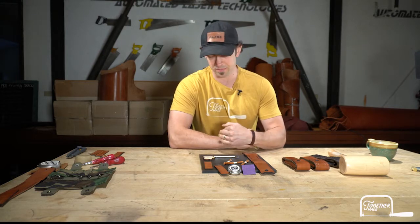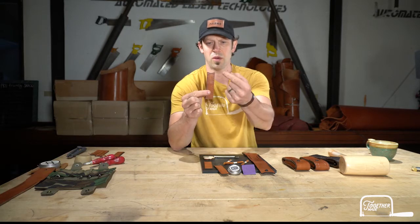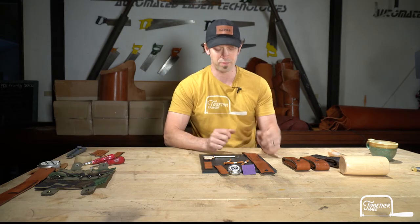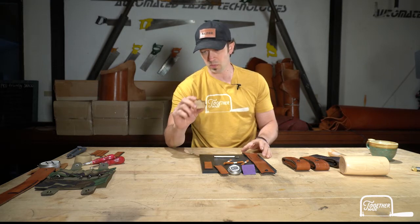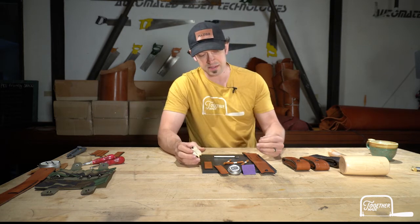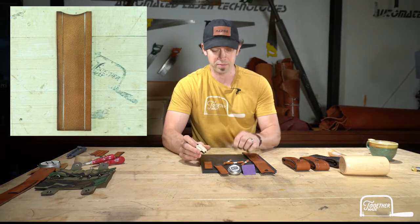We're going to focus on the pricking iron today and setting the holes — that's the new skill. If you've done our previous kits like the journal kit, the wallet, or any of the other kits, they came with the holes punched for you. So you might get a piece that already has the holes in it. Now we're going to learn this next step in our progression as leather crafts people. We need to be able to set a nice line to use our stitching chisels to cut the holes.